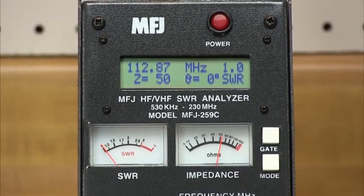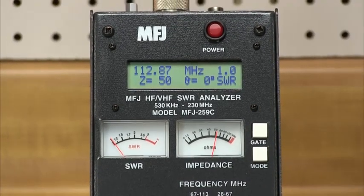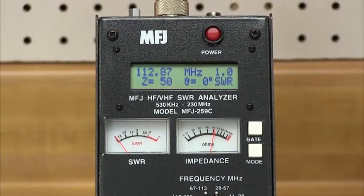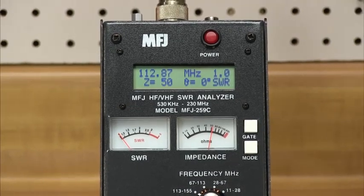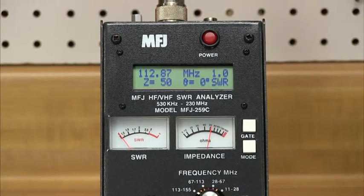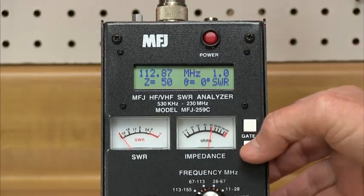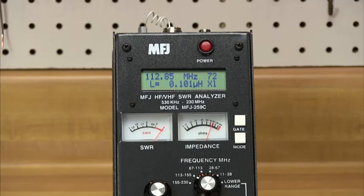Read antenna SWR and complex impedance, determine velocity factor, coaxial cable loss in dB, length of coax, and distance to a short or open in feet. Read SWR, return loss, and reflection coefficient at any frequency simultaneously at a single glance. You can even read inductance in microhenries and capacitance in picofarads at RF frequencies.